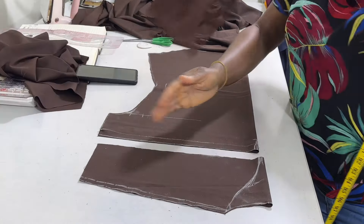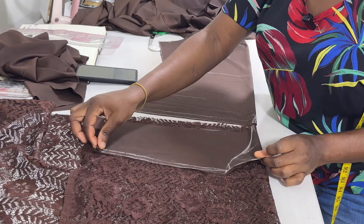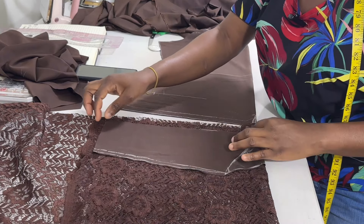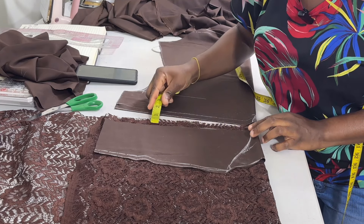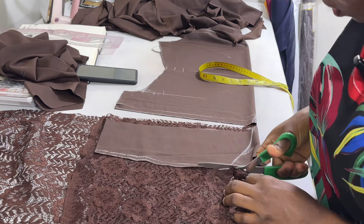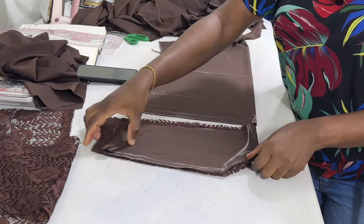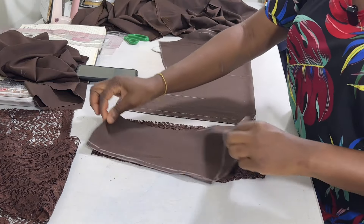After cutting out, the next thing is to replace the yoke with the lace fabric. Make sure you fold your lace into two folds, then you place the cutout yoke on top of it like this. You're going to add seam allowance to the down part — you can do 1 inch. So just measure 1 inch downward, then cut out exactly the shape of the yoke. The only difference is that the yoke is having 1 inch allowance at the down part.